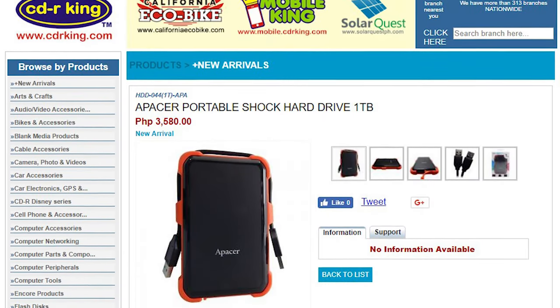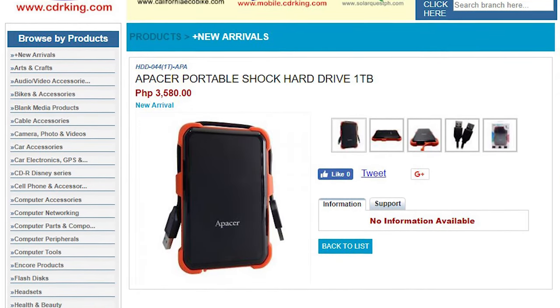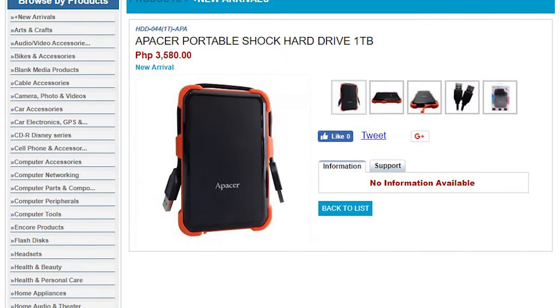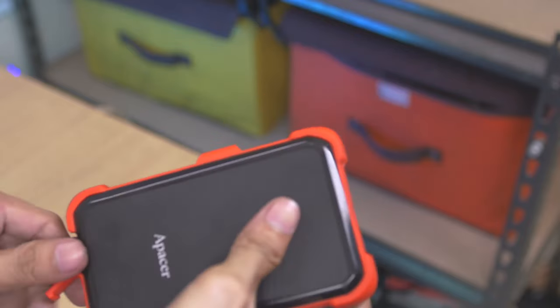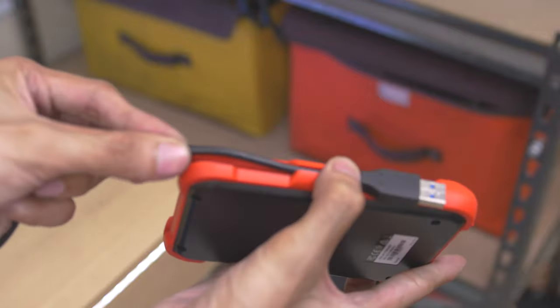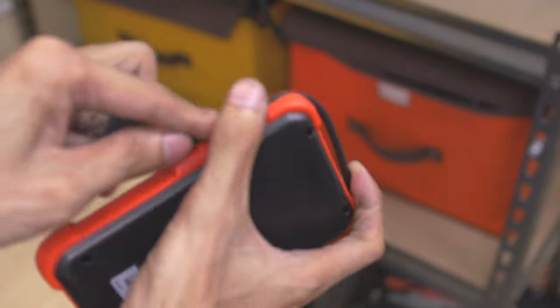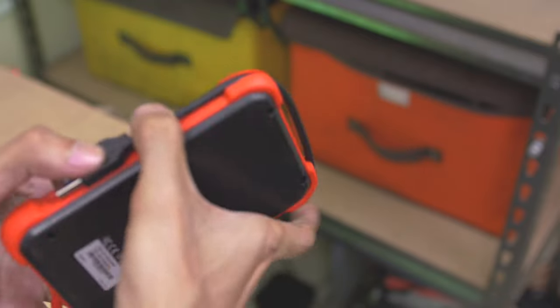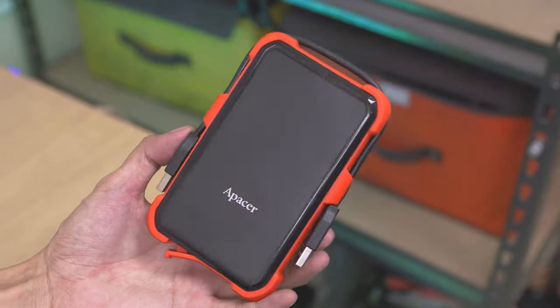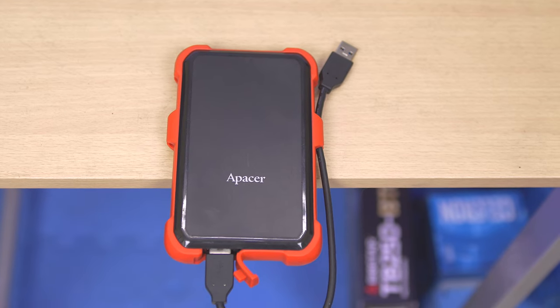This drive is now available at CDR King for only ₱3,580. This is the Apacer AC630 shockproof portable drive. If you're a traveler, a professional who is always on the go, or even a student, I still recommend this. It's one of the budget-friendly, safe, and durable storage options I can actually recommend to you guys.